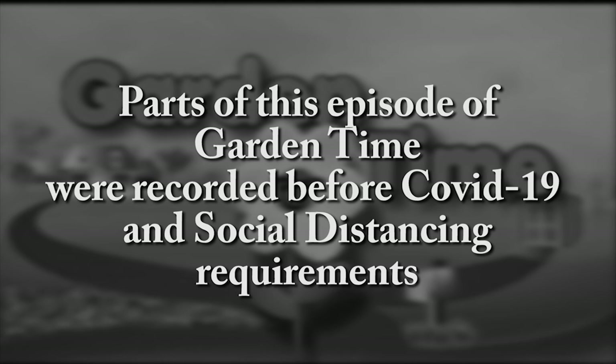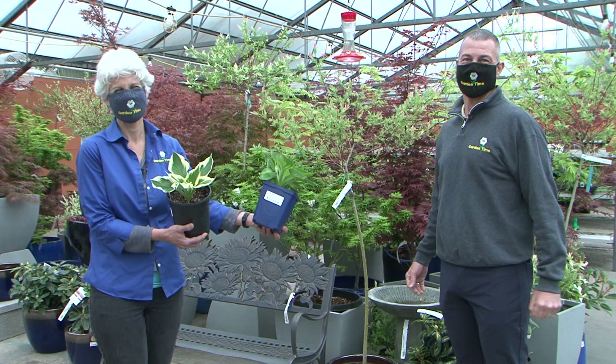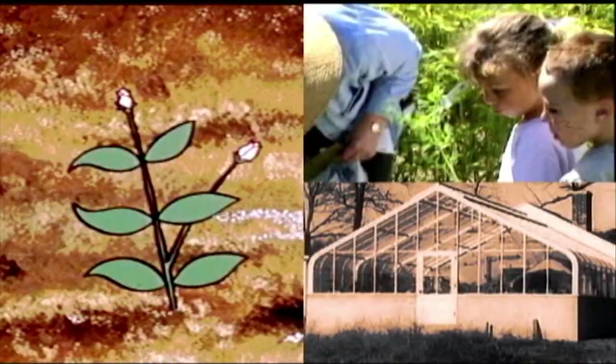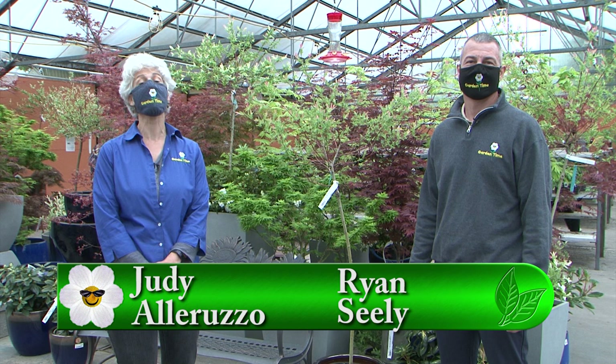Parts of this episode of Garden Time were recorded before COVID-19 and social distancing requirements. Welcome to Garden Time. We're at the Portland Nursery on Stark Street, and as you can hear, the April showers are bringing May flowers. Don't let the showers discourage you — most independent garden centers have covered shopping, so make sure you go out shopping.